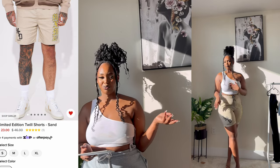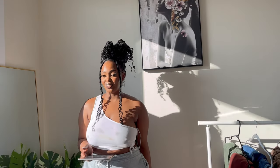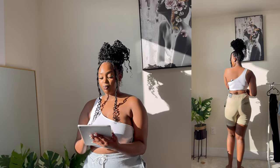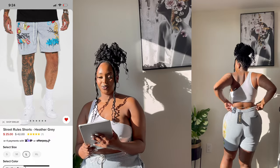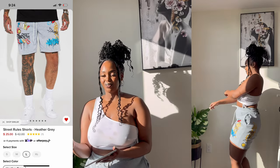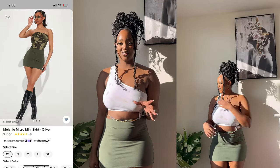I probably should have sized up to an XL. Even with the medium it's still really tight — you can see that. I like it though; it's summer, shorts are the vibe. The gray one is called the Strange Rules Short in heather gray, also size large, which I like the fit of, but it's also a little tight. Both of these were from the men's section, so the sizing runs different since we have more on the lower half than men do.